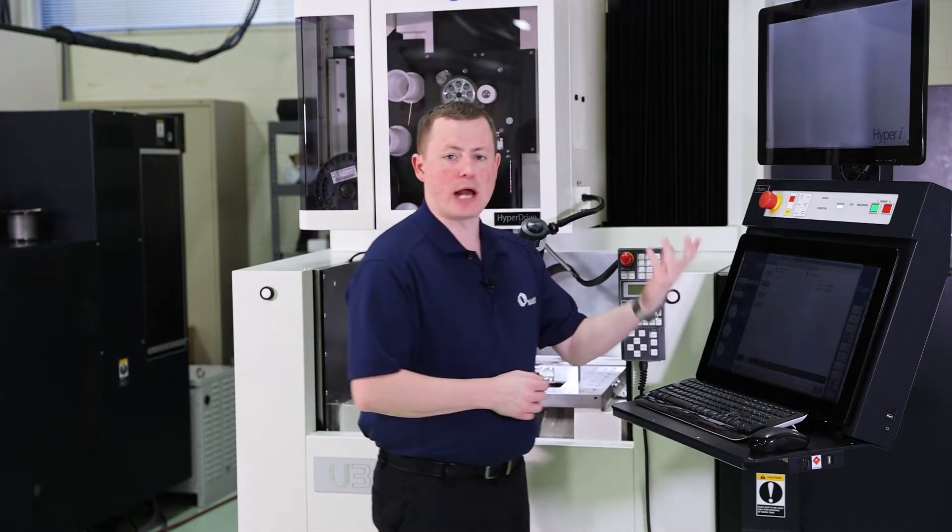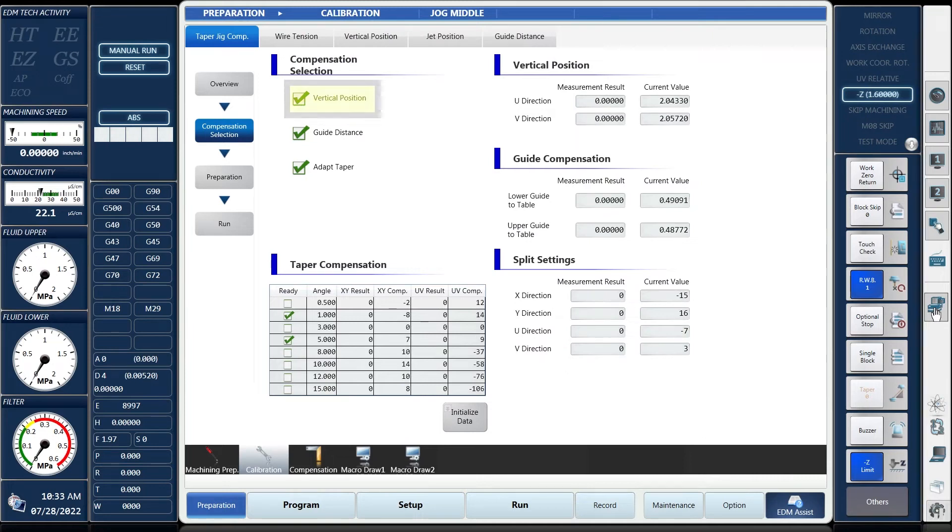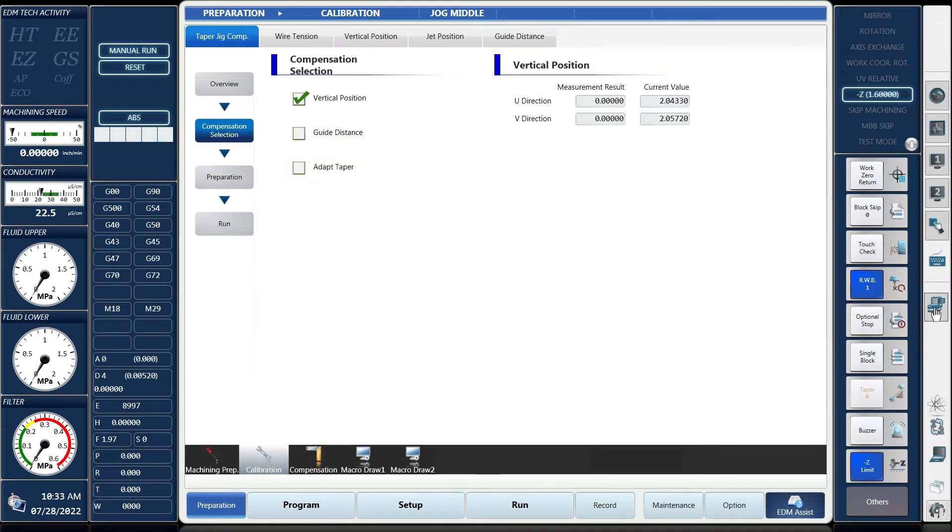Then we're going to go down to our compensation selection where we have three different items that we can do: one being the vertical position, one being guide distance, and the last one being adapt taper. Right now, today we're just going to talk about the vertical position.